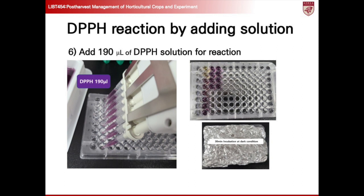Following this, place the microplate in a dark environment and allow the samples and DPPH solution to react undisturbed for 30 minutes. This incubation period ensures sufficient time for the antioxidant compounds in the samples to react with the DPPH radical and produce measurable changes in absorbance, reflecting their antioxidant activity.